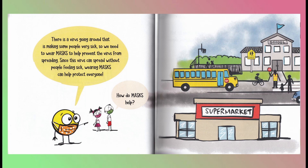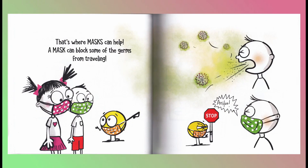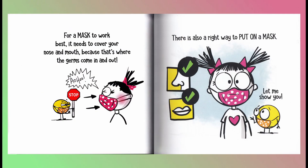How do masks help? A mask can block some of the germs from traveling. For a mask to work best, it needs to cover your nose and mouth because that's where the germs come in and out.